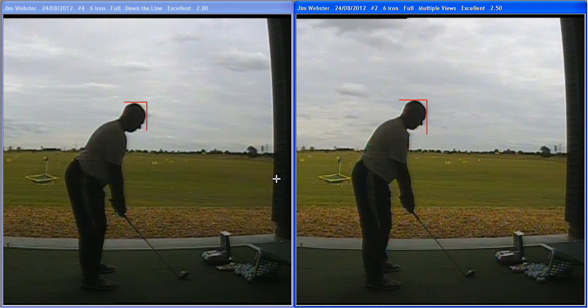Okay Jim, so on your lesson today at Ingerborn Links, your setup to start with was, to me, looking just a little bit too upright, not enough strong positions in the body. You're actually looking maybe too comfortable, which in the golf posture we want to feel more athletic.